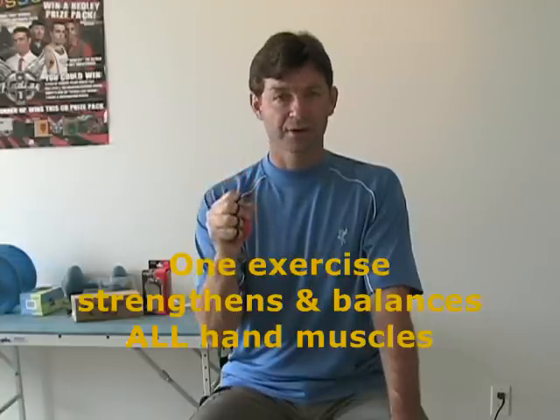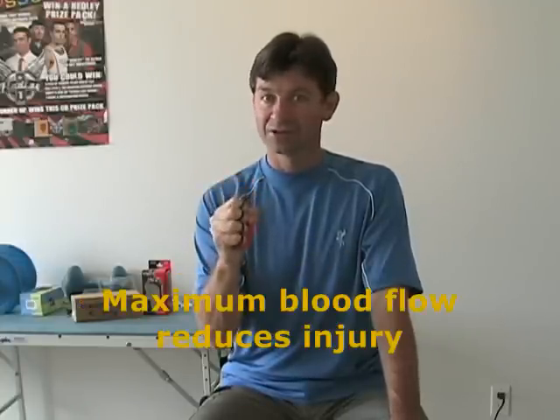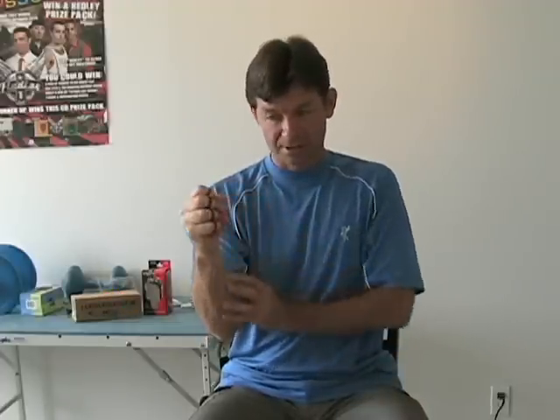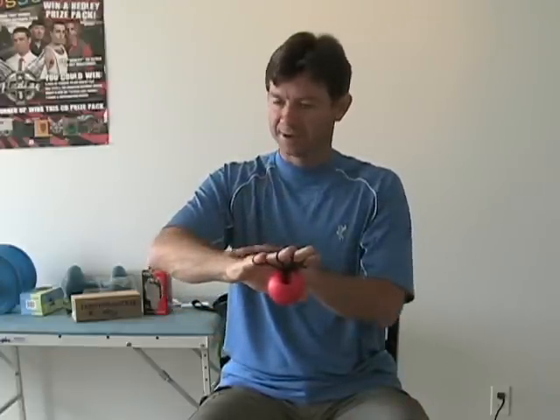Because my hand goes through a full natural range of motion, I'm going to get maximum blood flow to the tissues and joints, and that's super important in preventing injury. When I close, I strengthen the nine muscles that close the hand. When I open, I strengthen the nine muscles that open the hand — all 18 muscles in one simple exercise. You're going to feel the muscles on both sides of your hand, and as you get working with it, you're going to see your grip strength go way up and injury go way down.